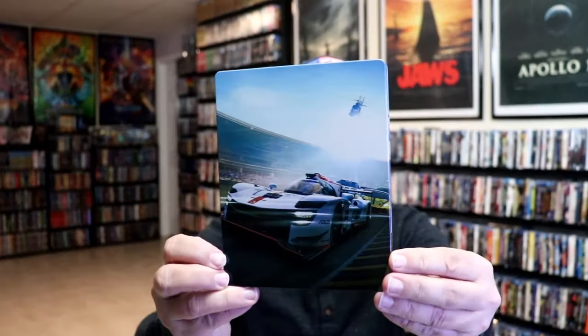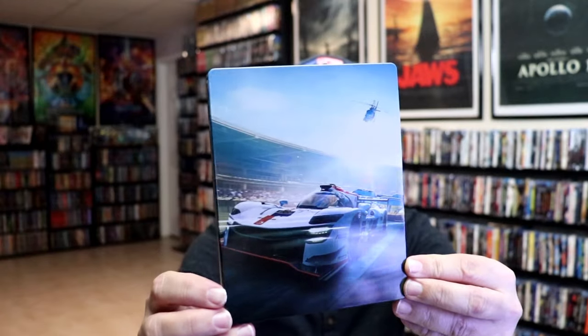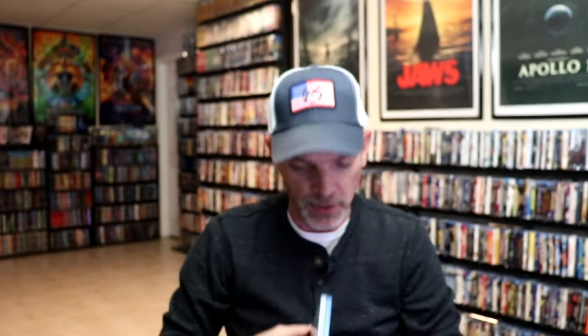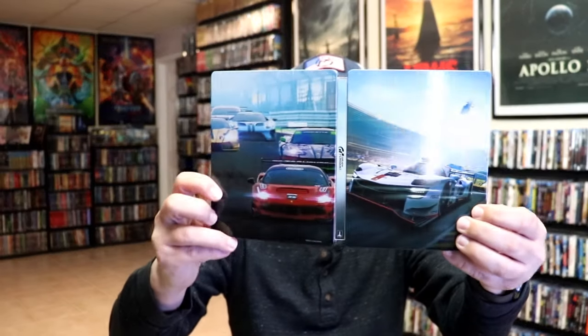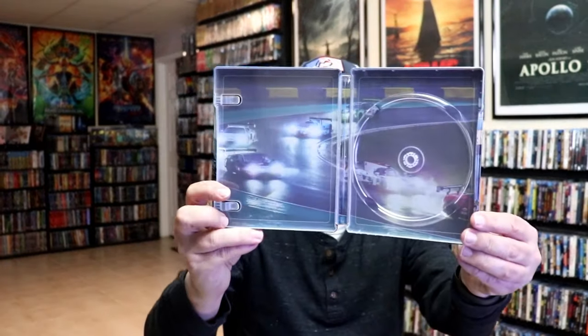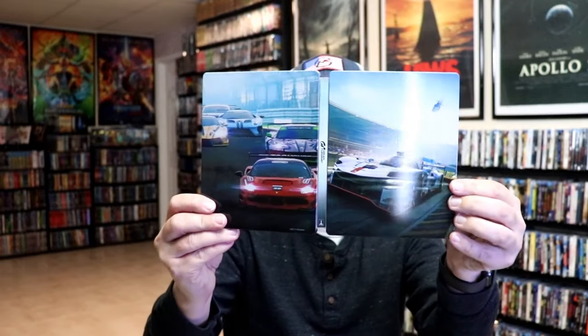Next up we have the Walmart exclusive blu-ray steelbook. Here's the front. Again this one is lightly glossed also. And here's the back. No embossing or debossing. We open it up. We have the front and back together. On the inside this one does just have the one disc — just the blu-ray disc. And we have some inside artwork for this one. So another nice looking steelbook.